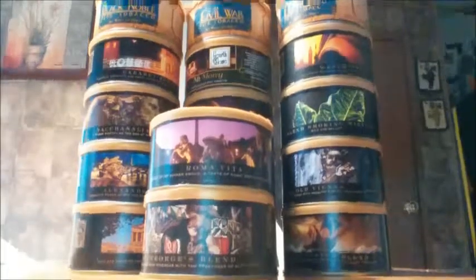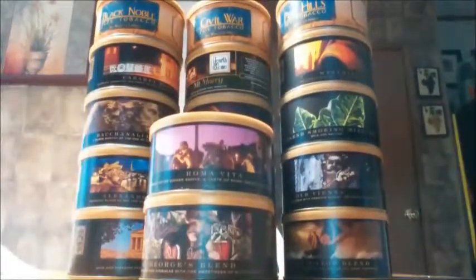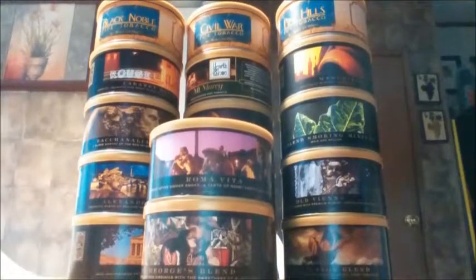Hey everybody, thanks for joining me again. This is going to be a review on Salt Lake Private Stock, Roma Vida.